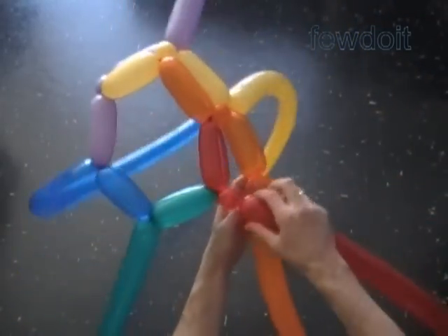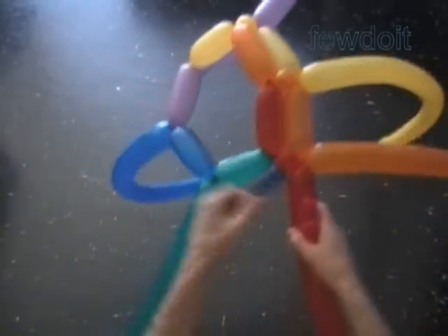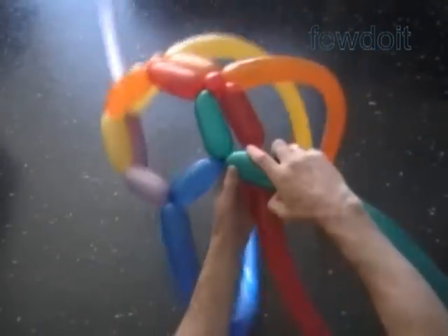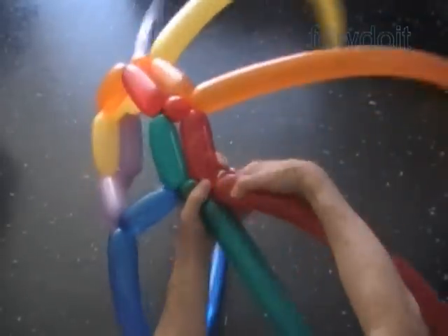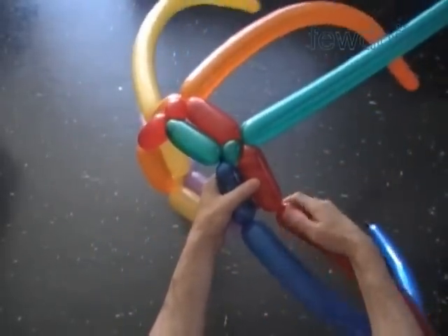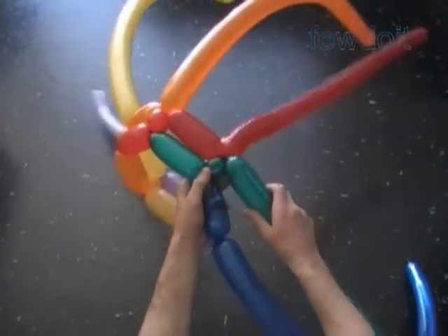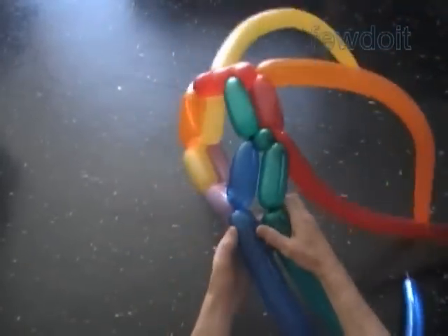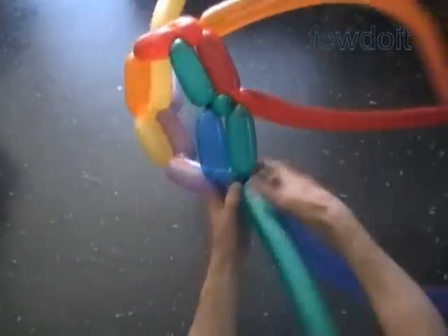In this example I work the second row in the same direction as we did the first row. This way we make a kind of zig-zag color pattern. If we work the second row in the opposite direction we would have a different color pattern. You can find some examples of different color patterns in previously published instruction: Fabric 8 surfboard. You can use one color balloons to make a flower head.